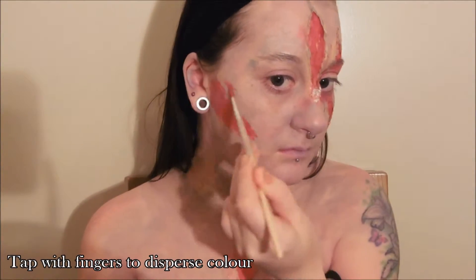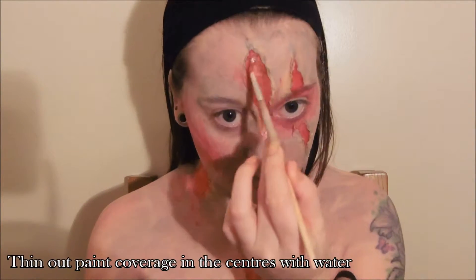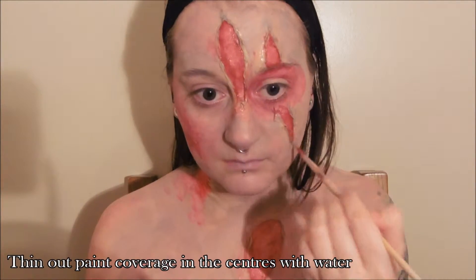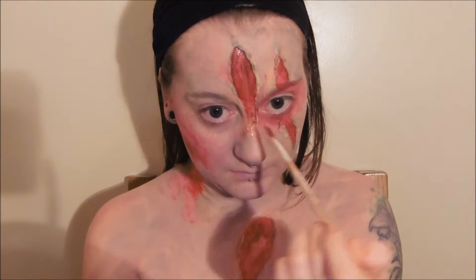For any irritated areas or bruising, tap out the wet face paint with your finger just to disperse the colour a little bit — it will make it look more convincing. Also don't be afraid to use water on top of your face paint if the colour is a little bit too strong. Deepen the wounds using a dark red or a brown face paint and maybe even just a very light touch of black as well to get a little bit more depth in there.